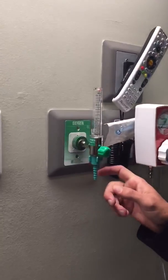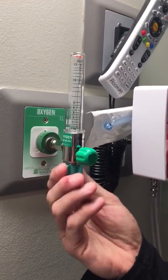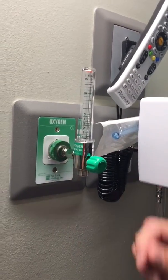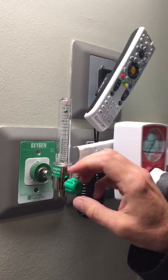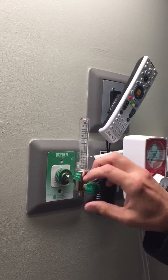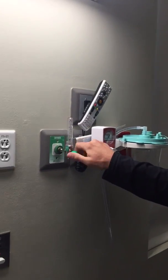We're going to start right here with the oxygen. The two things you need to know: number one, this thing needs to be unscrewed. You'll need to take this off. And second, when you turn the oxygen on you want to turn it on not just to 15, but you want to go all the way — turn it on above 15, open it as much as you can.